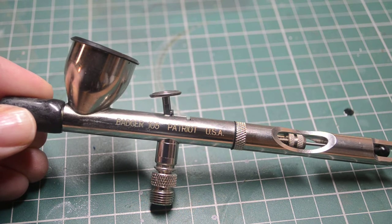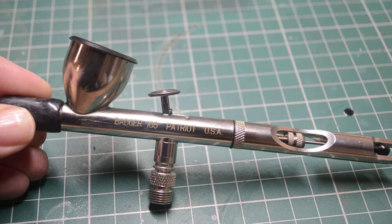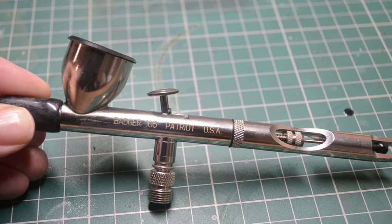Hi and welcome to the PaintPod. Today I'm going to talk to you about which airbrush you should choose. This is a question that many people ask and very often they get a frustrating reply. I know certainly when I was looking at which airbrush to choose, I was going round and round and round in circles.